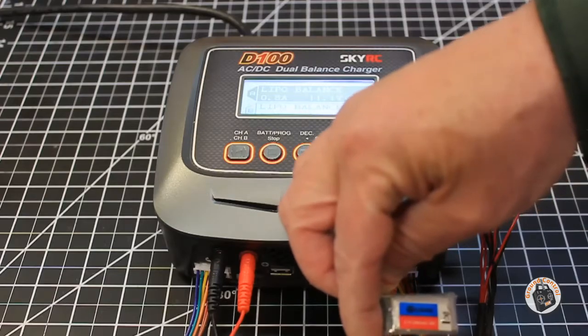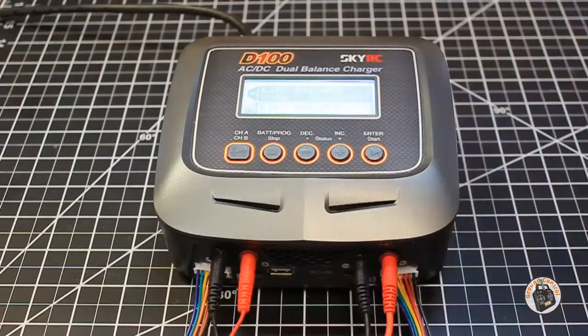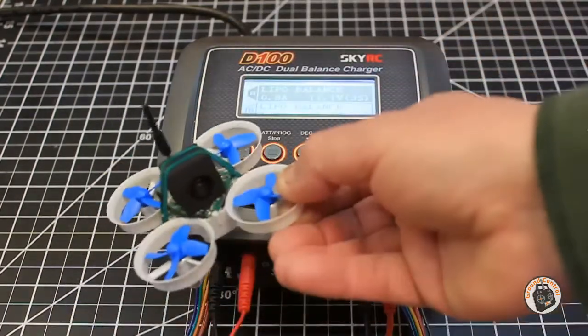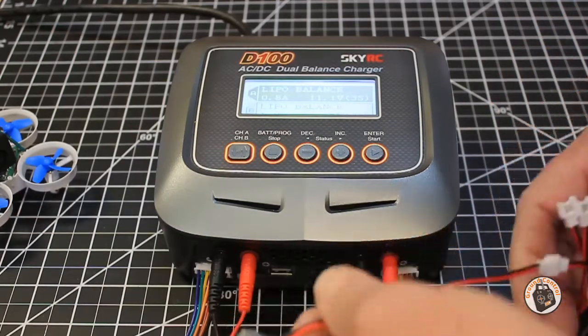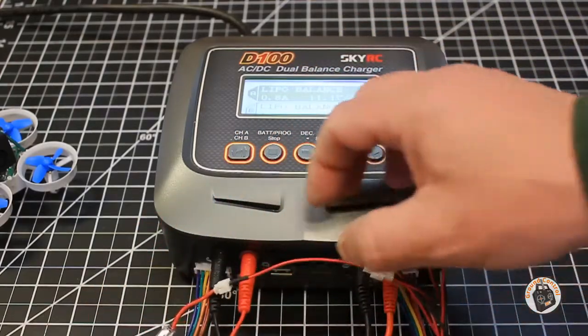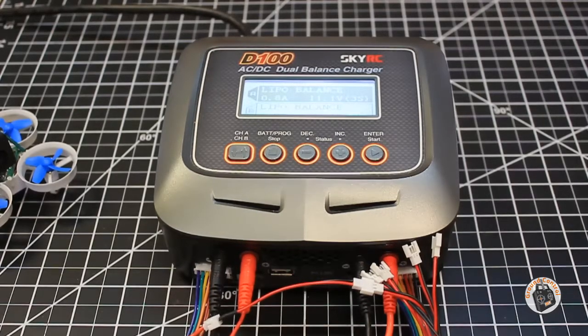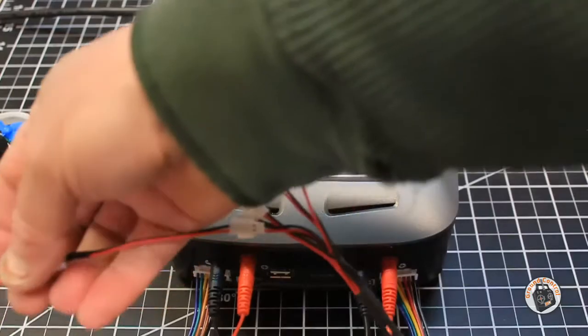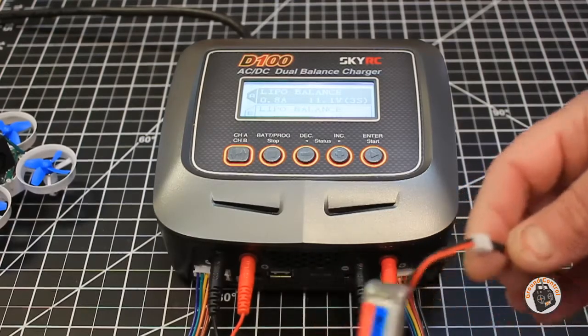I've already got it powered on, let me go ahead and hook up my banana plugs. This one-cell battery is for my little Eachine E011 Tiny Whoop — it's a 3.7 volt, 260 milliamp, 30C battery. I have used those little USB charging cables that come with a five-pack of batteries, and I had them ruin a whole five-pack because they were sending 5.1 volts into the battery rather than 4.2 volts. It was way overcharging the batteries, they all puffed and were no good — cost me about 15 dollars worth of batteries. So I quit using those and started charging all my one-cell lipos on my hobby-grade charger.